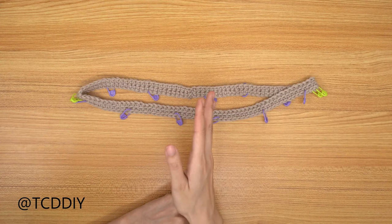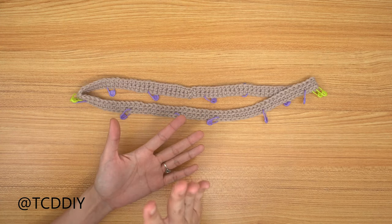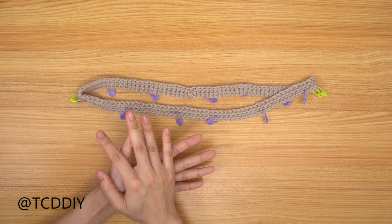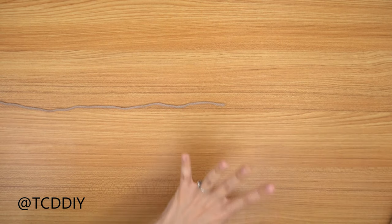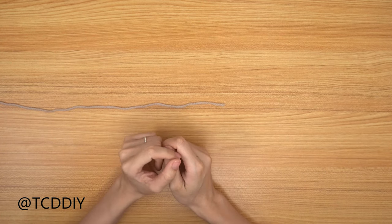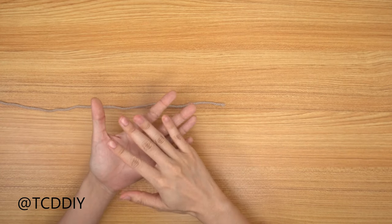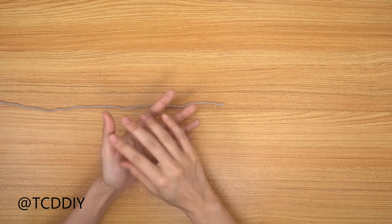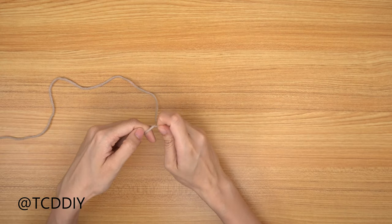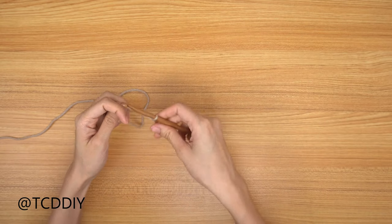We've just finished the first two rows of the collar and we're all done with it. Do a chain up of one, cut, and set it aside — we're going to get started on the body portion next. Measure from mid-chest down to where you want the bottom of the top to be. I want mine to be 13 inches or 34 centimeters, so I'm switching to my 6.5mm hook and starting with a chain of 40.